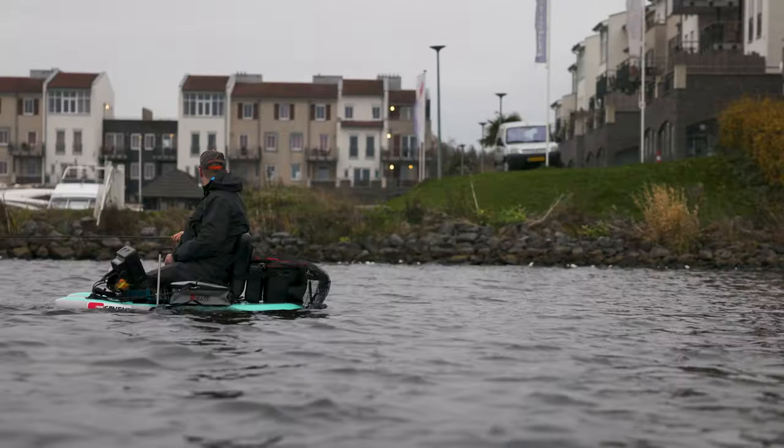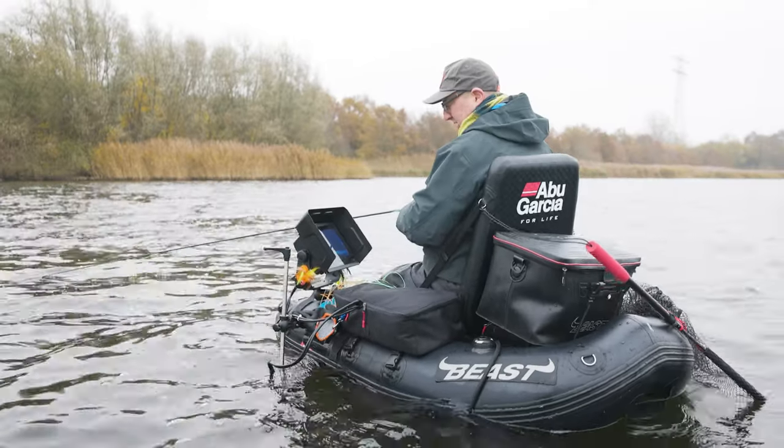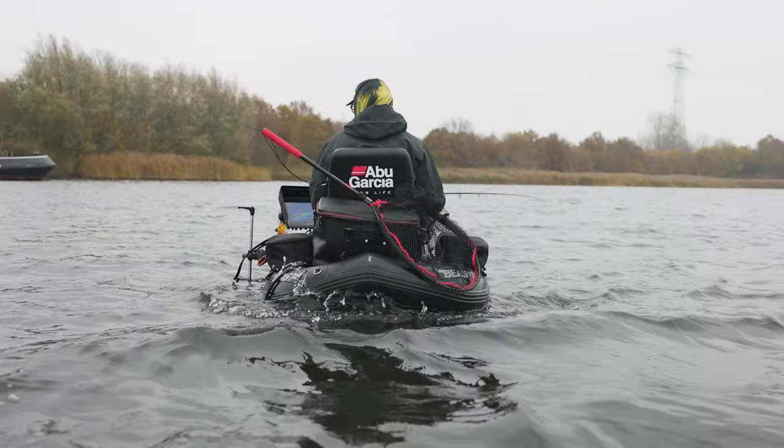You should actually wear a life vest — I forgot mine today. And you should always consider whether you want a rather flatter version, or ones with big tubes at the side where you can load a lot of weight into your belly boat. Tackle and whatever you need when you do lure fishing — but even for fly fishing, batteries, food, drinks — it all weighs a lot.